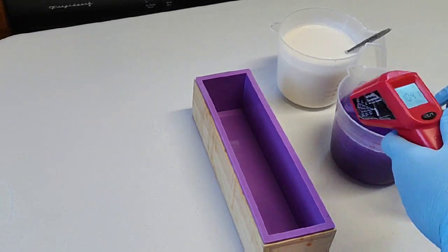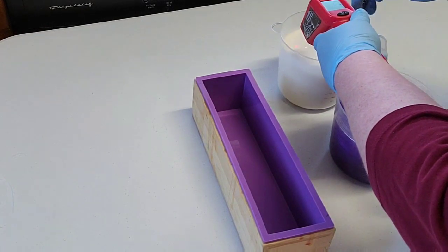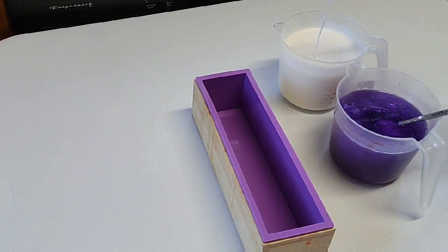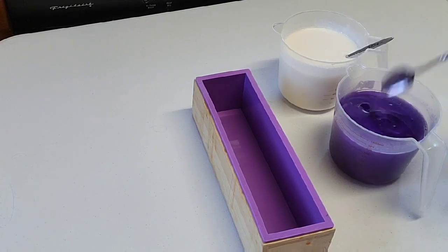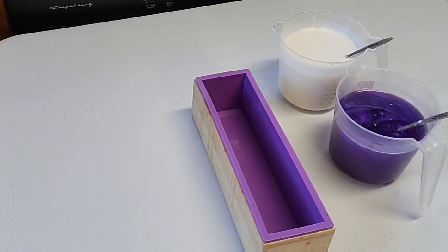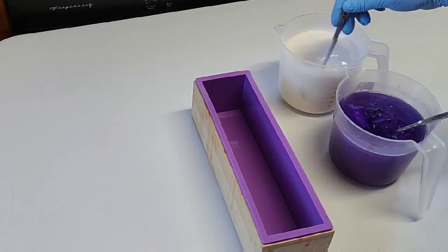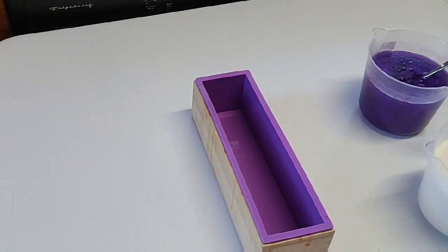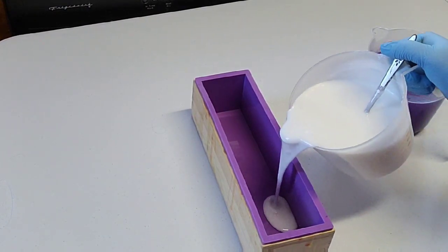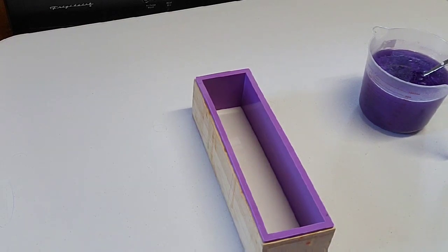Right now the crystal clear is doing pretty well — it's down to 103 and still fluid. The white base, though, is definitely thicker at the same temperature. I'd better go ahead and start pouring because it's not going to last much longer. If I have to put it back in the microwave, that's okay too. It's already really thick — thicker than what I normally start pouring at.